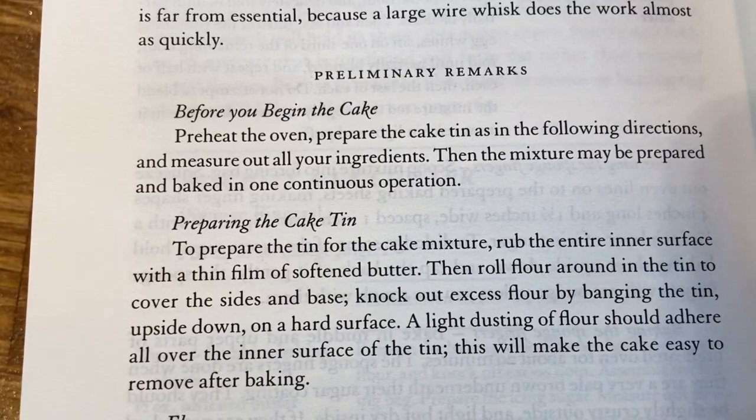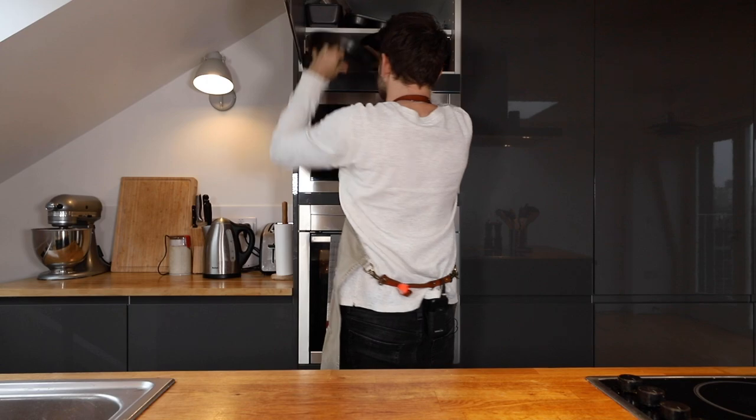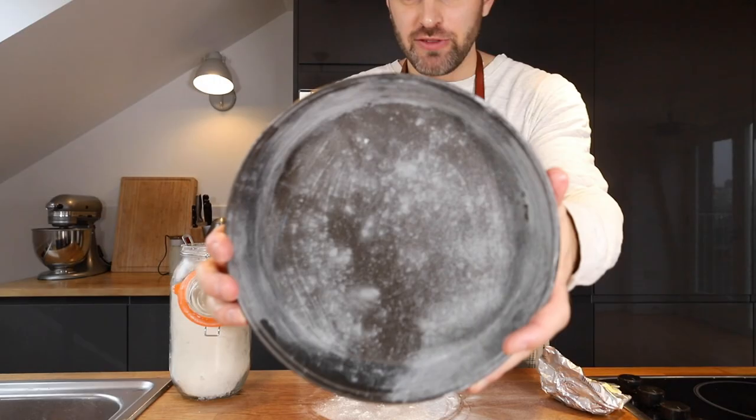So before you begin the cake, preheat the oven at 350. Prepare the cake tin as in the following directions — butter, floured. Measure out all your ingredients first.